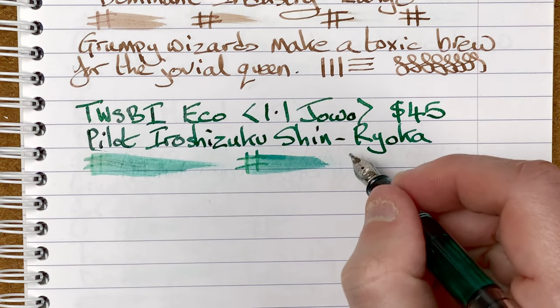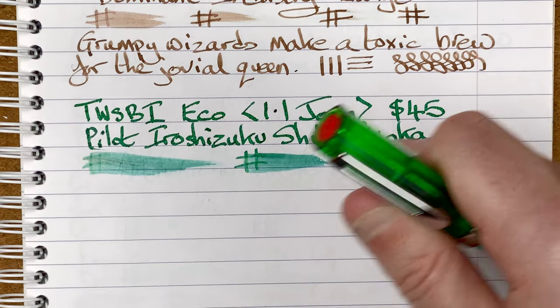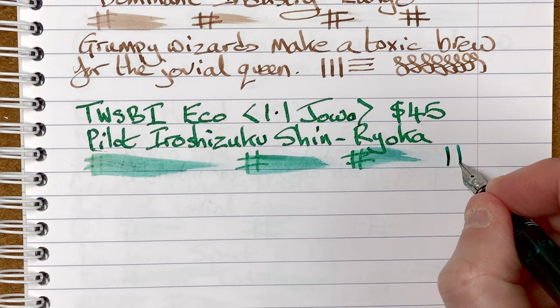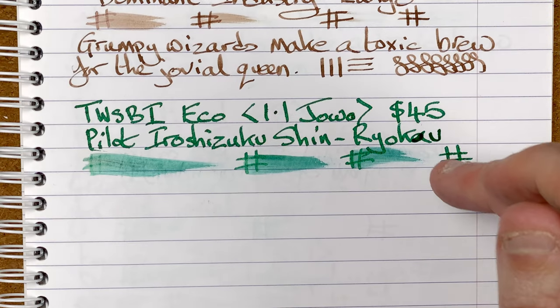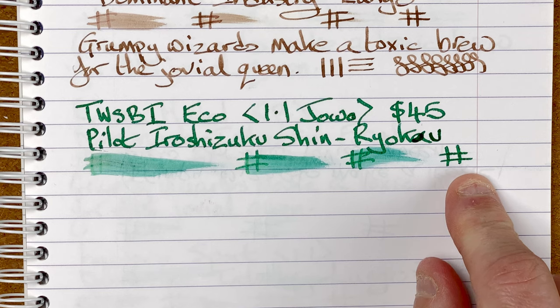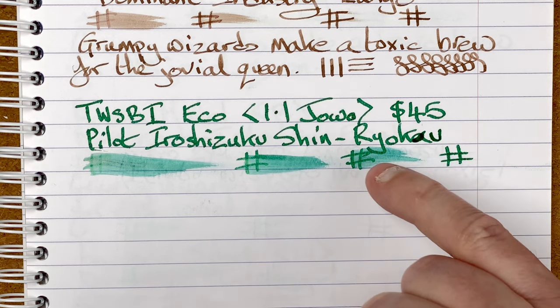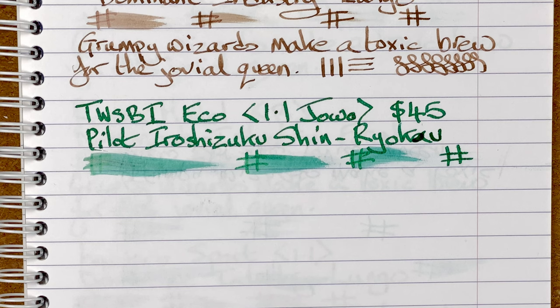30 seconds. One minute. After a minute, and again we're nice and dry. Whilst I was off camera I did fix the spelling of Shinryoku. Let's move the mic and write a sentence.